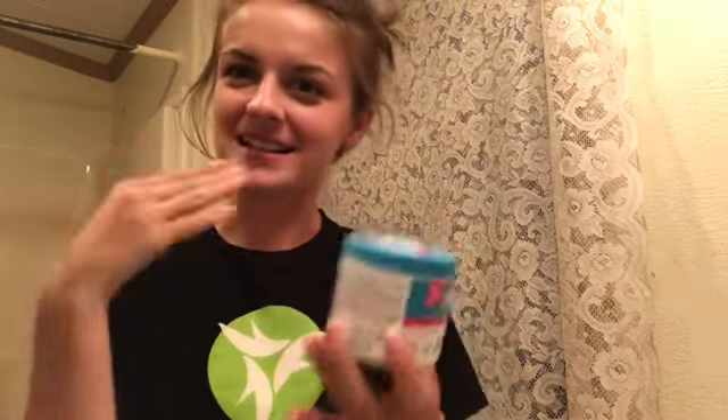So I start with wiping off my makeup with these Neutrogena wipes — they are from Walmart, they are like golden to me. Then I take this, it's called Yes to Cotton, I got it from Marshalls, it was like three or four bucks. I use that to wipe off any excess makeup, dirt, whatever is on my face.